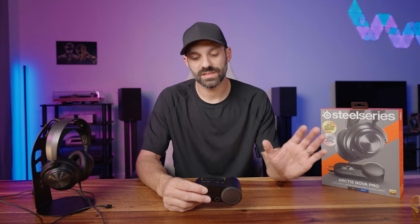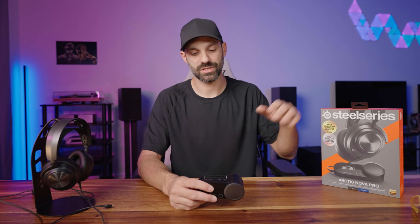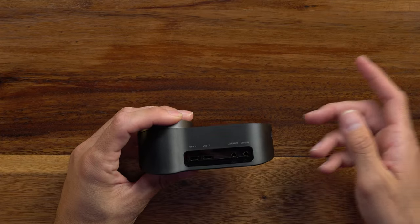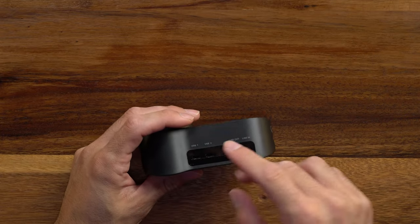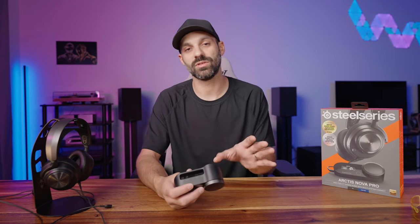As far as how the Nova Pro is designed, the DAC or the base unit is where all the brains of the operation are. This is the same whether you buy the PlayStation or the Xbox version. Regardless of which one you bought, you get two USB-C ports on the back. On the Xbox version, one is labeled Xbox and the second is USB. On the PS/PC version, you just see USB 1 and 2. You can use either port for PlayStation or PC.